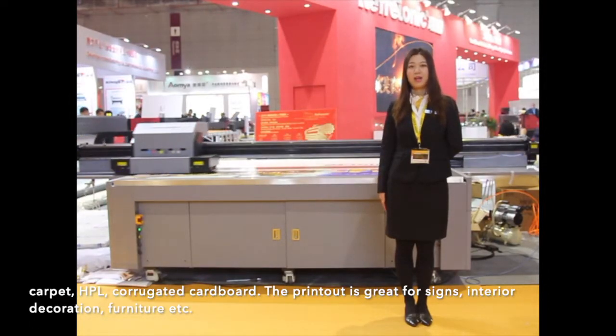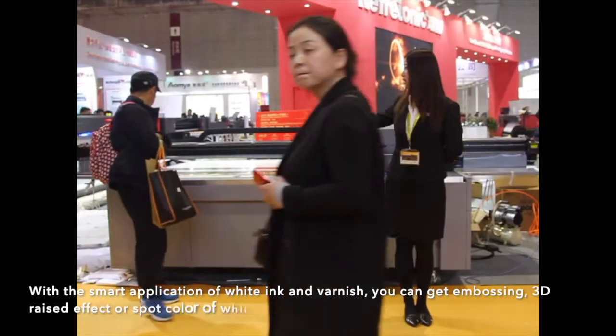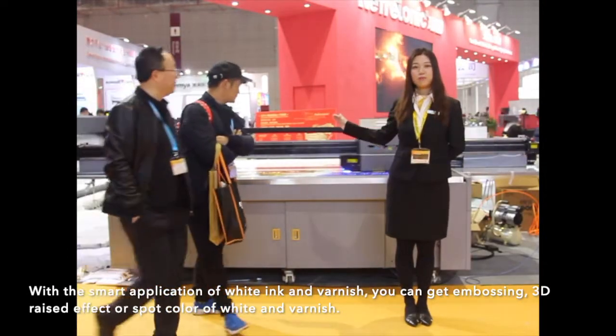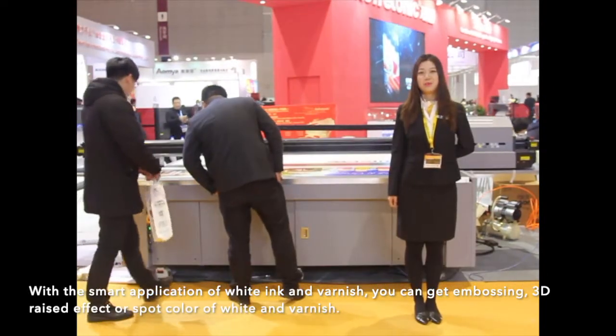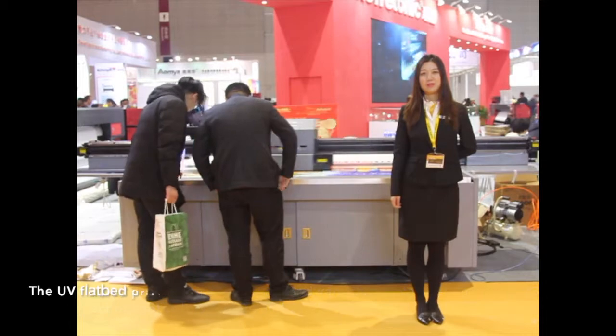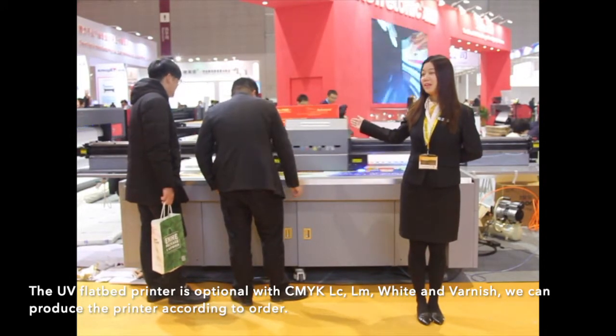The printout is great for signage, interior decoration, furniture, and so on. With the smart application of white ink and varnish, you can get embossing, 3D raised effects, or spot color of white and varnish. The UV flatbed printer supports CMYK, LC, LM, white, and varnish ink configurations.